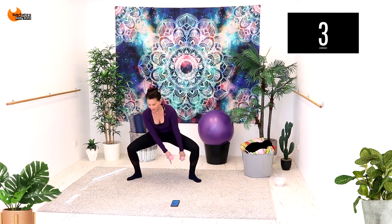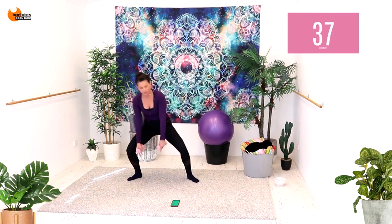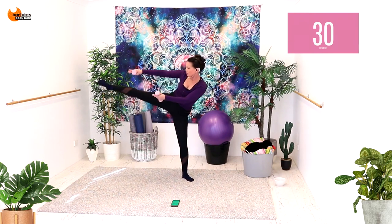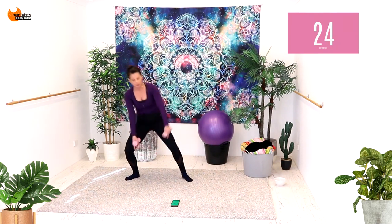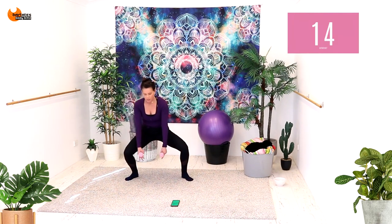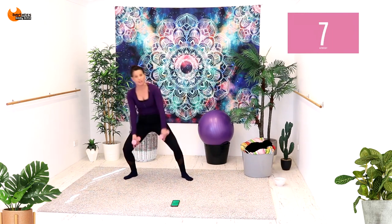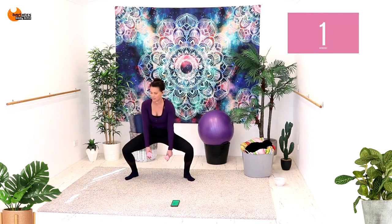Nice job. We're going to stay in this plie and swing your leg to the side, come center, swing your leg to the side. Arms are straight in front of you, palms facing down — up and down, side and down. Knee to the front as you raise that leg. Really using a lot of core stability here to make sure that you don't fall over. Arms are straight with a micro bend at the elbow. Point your toe, come down, up and down. This low to high is really getting the heart rate up.